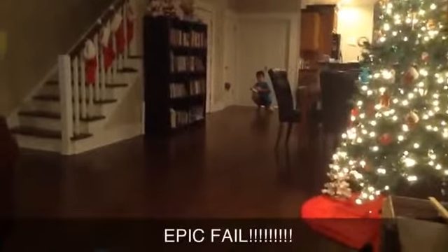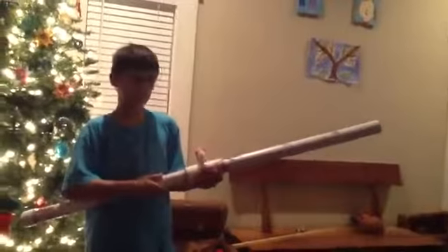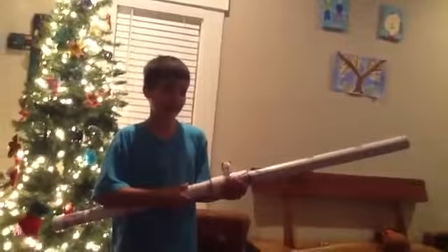Now stuff our ammo down the tube. Let's try one. Epic fail! Let's try this again. Oh yeah — we were shooting paper, not potatoes, and potatoes are guaranteed to go way farther.